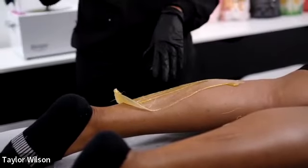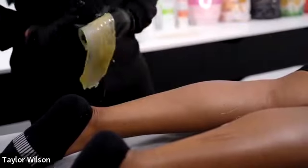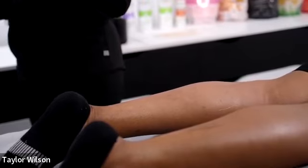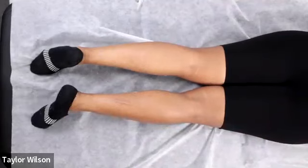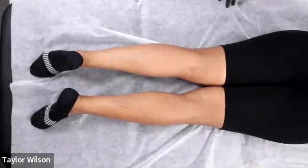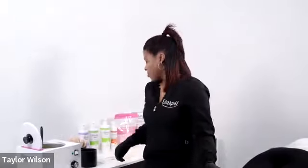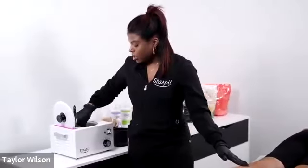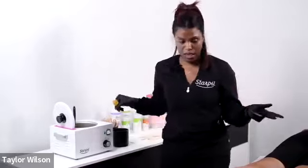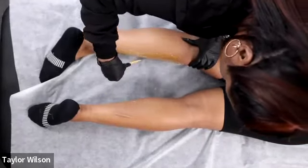Consultations are skipped over a lot for waxing services and they're just as important. For clients who are nervous about getting waxed: talk them through everything, explain every single step to them, make them feel comfortable, be personable. If they start freaking out, keep them calm. If you feel like you need to end the service that's completely fine — just don't guilt them or make them feel bad for being nervous. Educate them on what you're doing and why.